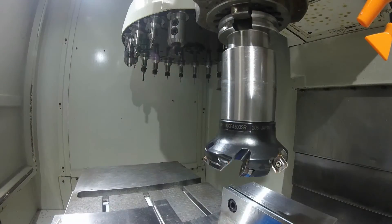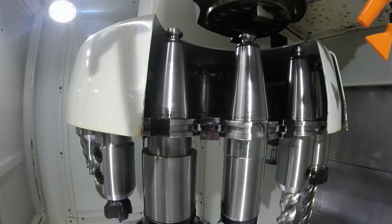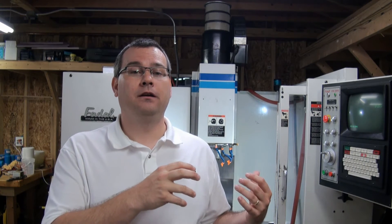One of the decisions you had to make when specifying your machine in episode one is if you need a tool changer. If the answer to that was yes, the cost comparison between a new personal CNC machine and an older vertical machining center just became very comparable. With a personal CNC machine with a tool changer, you're probably going to be in the $18,000 to $22,000 range for a brand new machine. A used vertical machining center can be purchased for about the same price, if not less.